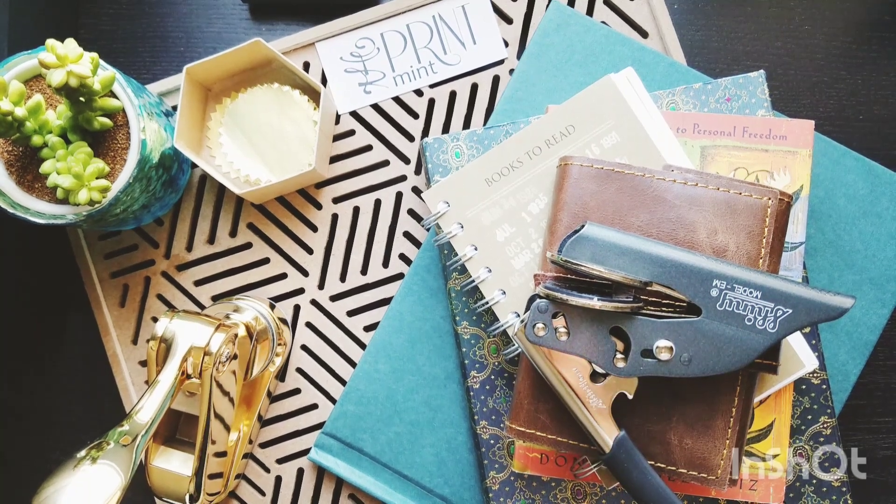Hi there, this is Shelly from The Printman. I wanted to show you a little bit about how to emboss in books today.